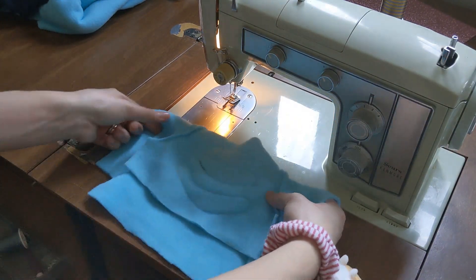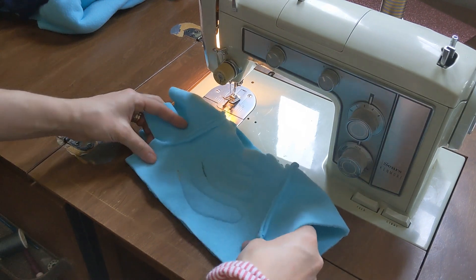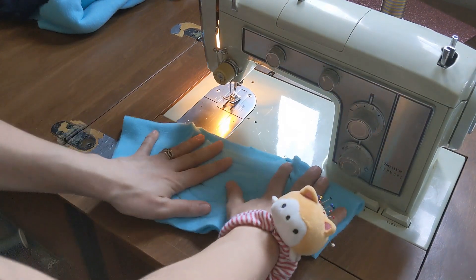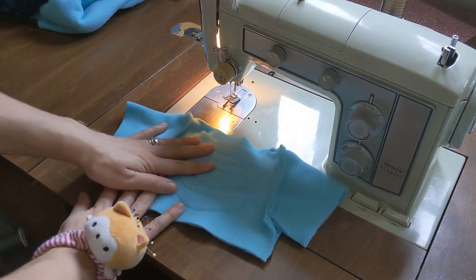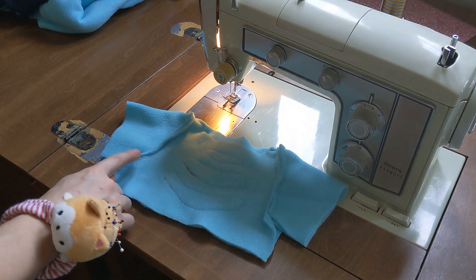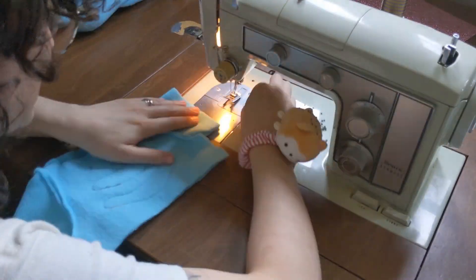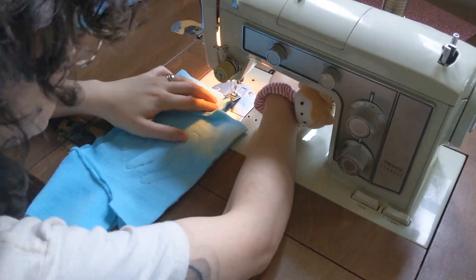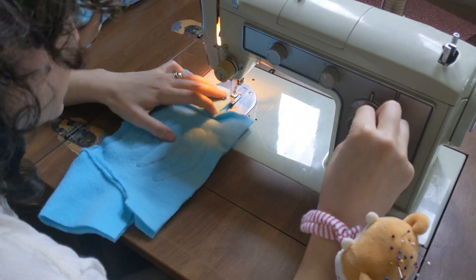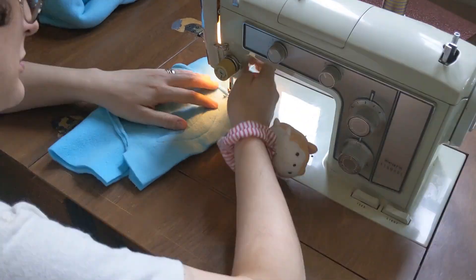Now you'll want to fold your piece in half, right sides together again. Be sure to make sure that your front torso piece is in the front and the back torso piece is in the back. Once everything is lined up you'll sew the underarm and side seams to create a shirt. Now if you want to make a t-shirt you can stop at this step and just finish the raw edges by giving them a quick hem.